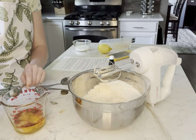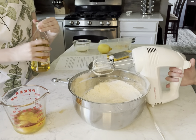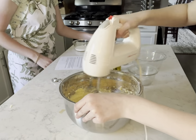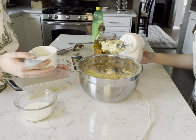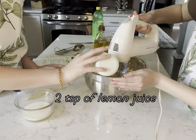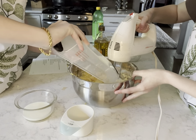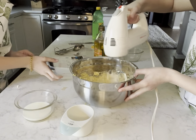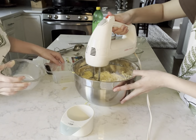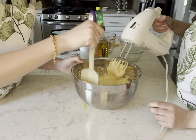So now we're gonna run the mixer — you can run it and I'll pour this in. Now we're gonna add two teaspoons of lemon juice, and then one fourth cup of room temperature cream. Now we're just gonna make sure everything is combined with the rubber spatula.